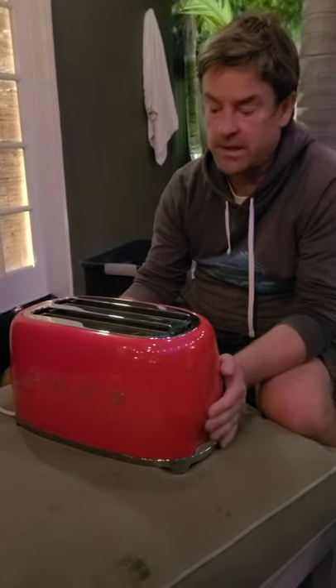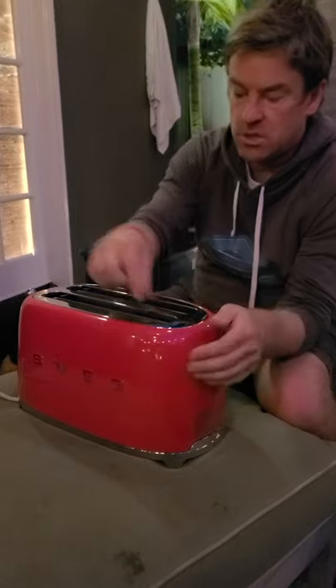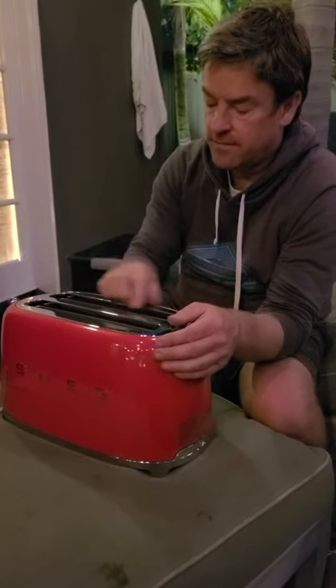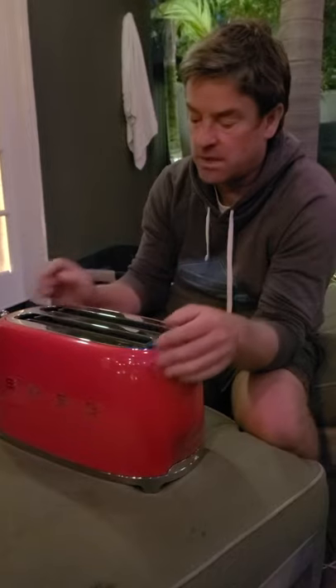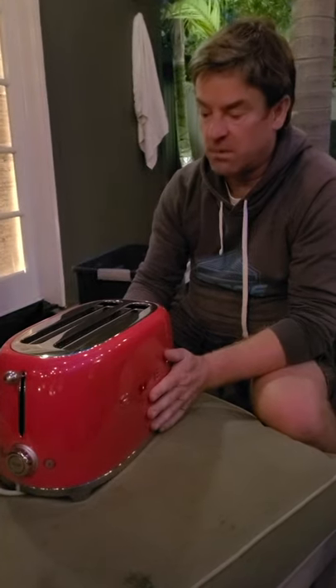It's a little over an inch — maybe an inch and a quarter, an inch and a half wide. So you can use some pretty thick bread in this. And it's wide enough, I believe, to put two pieces of regular sized bread in each slot. So essentially it's a four-bread toaster. Fabulous — you can feed a whole family with this pretty quickly at breakfast.